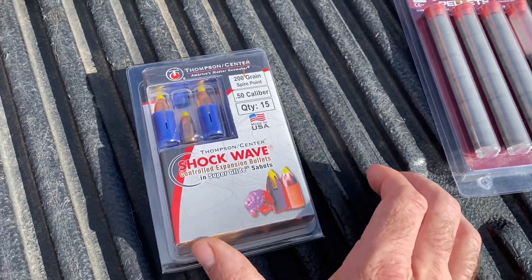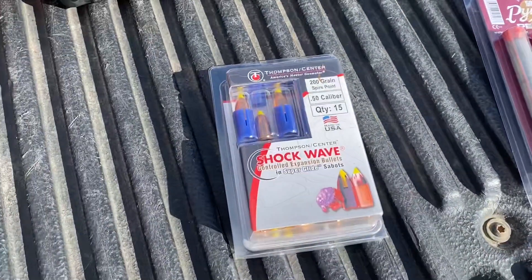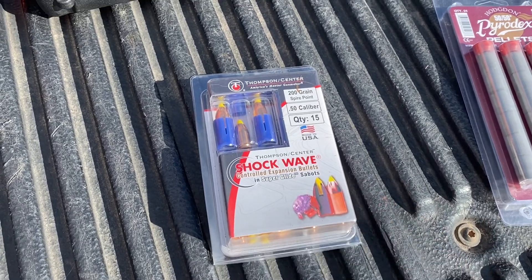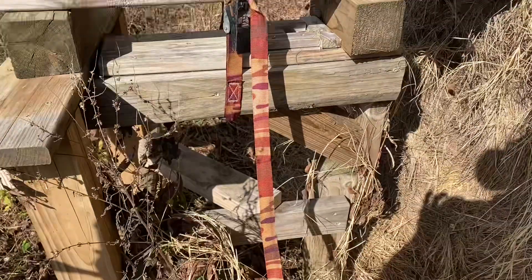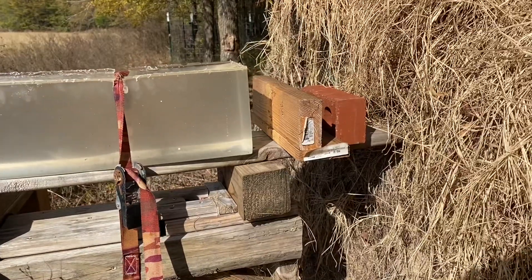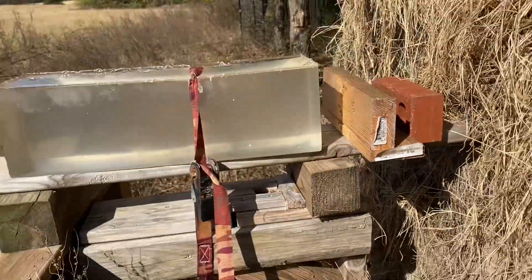Since I'm shooting the ballistic gel, I plan on shooting it first with what I already have loaded, and then I may shoot it with the Thompson Center bullets for comparison. I do have my block of gel strapped down — hopefully that'll keep it from hitting the ground. I've got a block of wood behind it so unless I shoot too high, hopefully I'll catch the bullet if it goes all the way through.